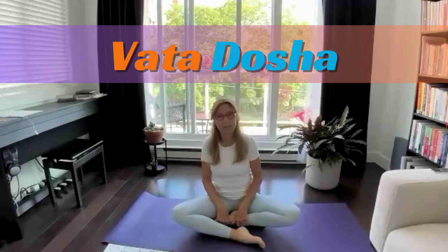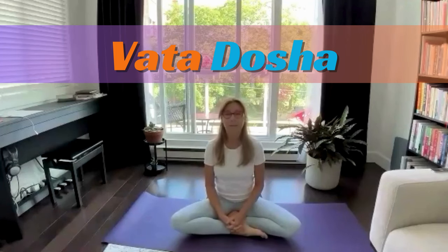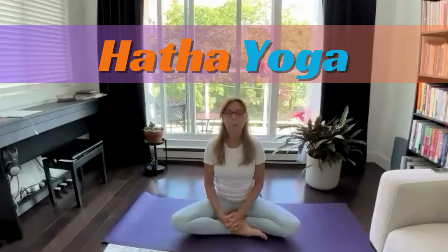Today in our practice, we will bring our attention on Vata Dosha. I'll explain a little bit, not too much about Vata. We'll dive into the practice right after our Pranayama introduction.